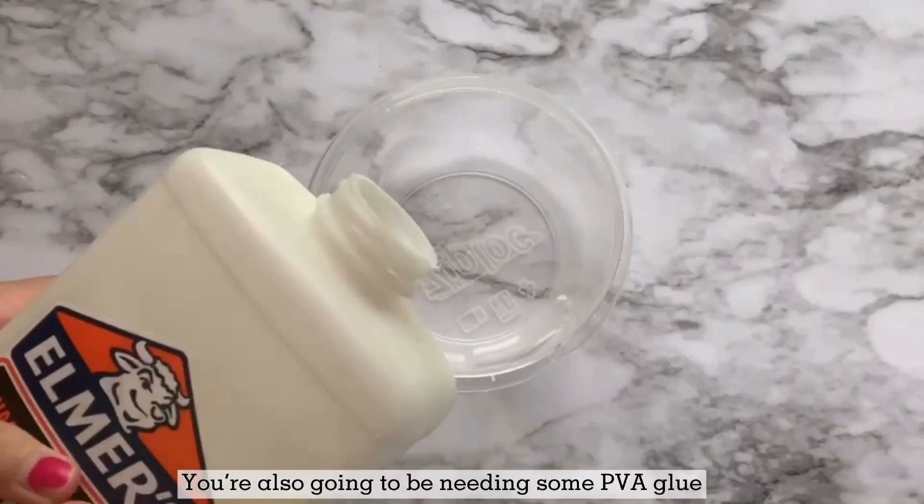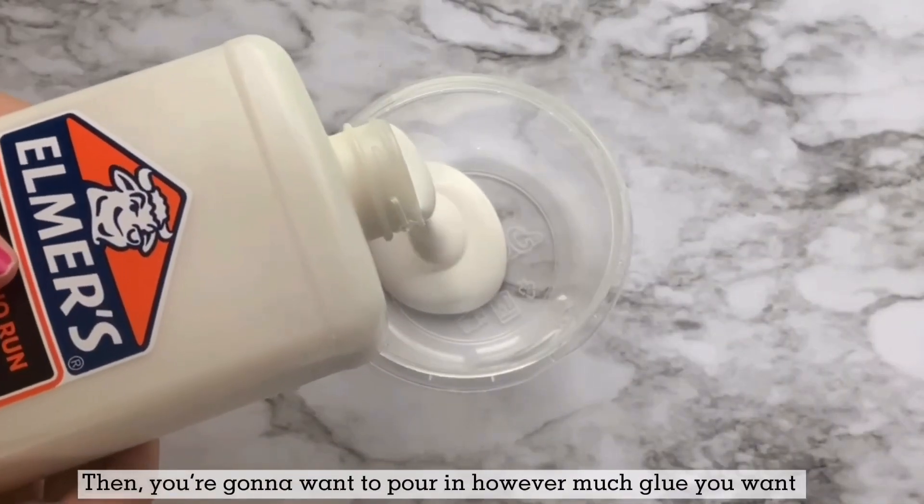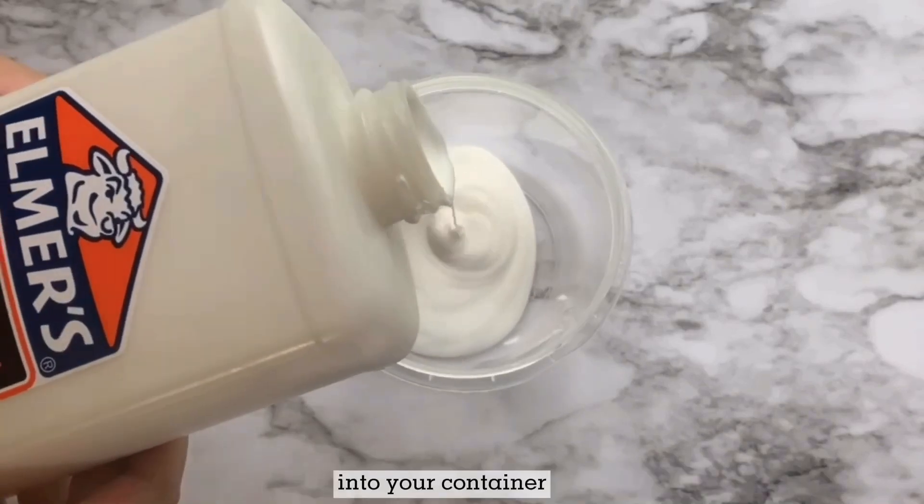You're also going to be needing some PVA glue. I used Elmer's glue in the quart size. Then you're going to want to pour in however much glue you want into your container.